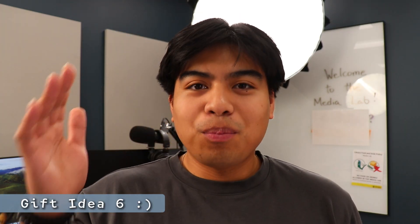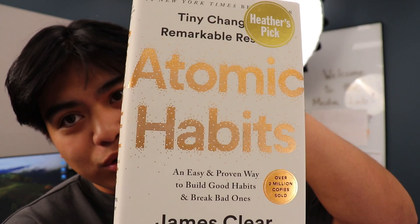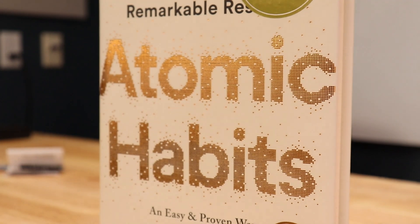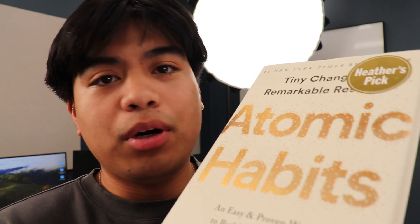If you want a gift that can spark productivity, this is the answer — Atomic Habits by James Clear. It is by far the best book I've ever read. If you know, you know. This book is great for those who want to become more productive, make good habits, and break bad habits — all covered in the book. Once you get from start to finish you're going to feel like a different person.